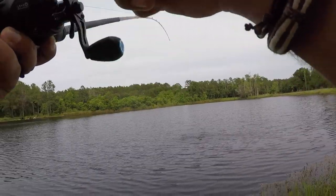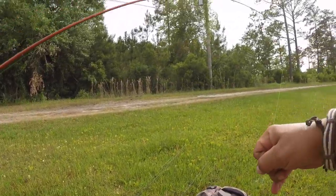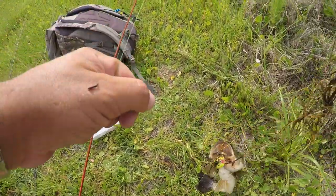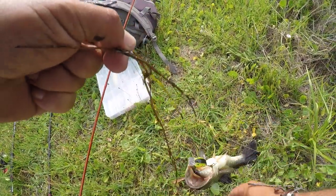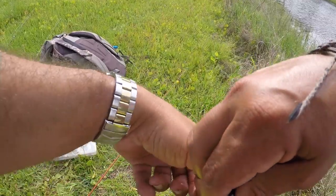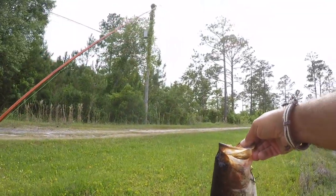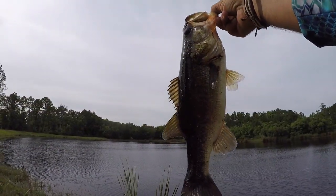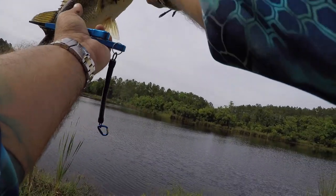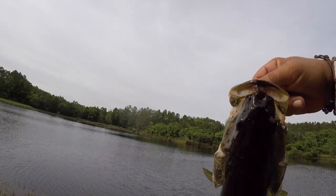He hit like a freight train — on the squarebill! Beauty bass. Was finding that little bit of structure, cranking it, bouncing it off, and that's what got him. Nice fish, right there on that beautiful squarebill. Going about two, two and a half pounds. Heck of a nice fight.